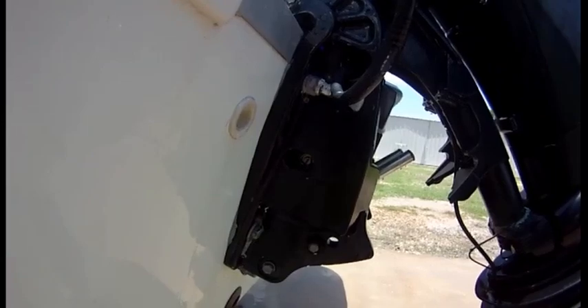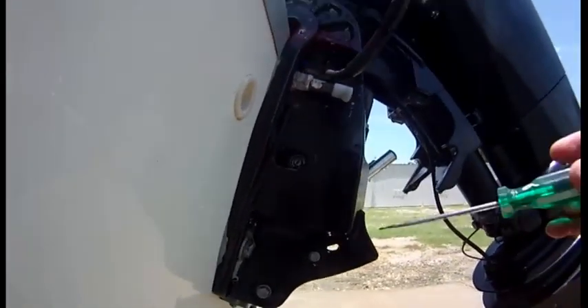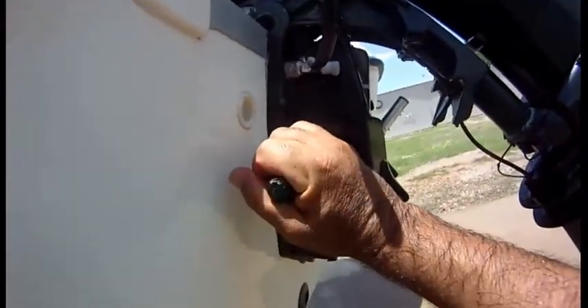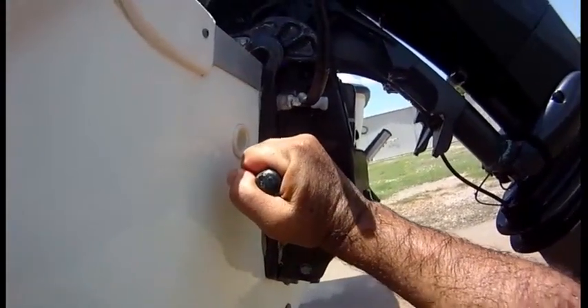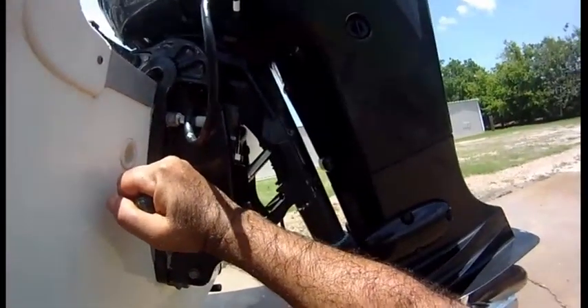Right here it says open and close. There's a screw — this is for the emergency procedure. It only needs two and a half pounds of pressure, and when you turn it, look — the engine went down.